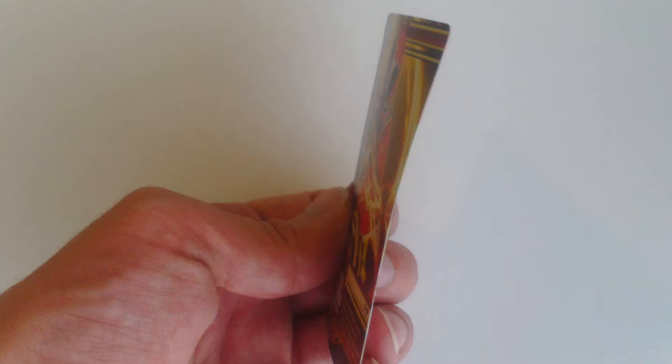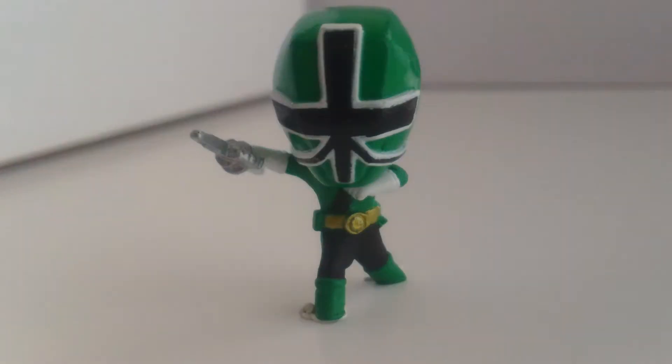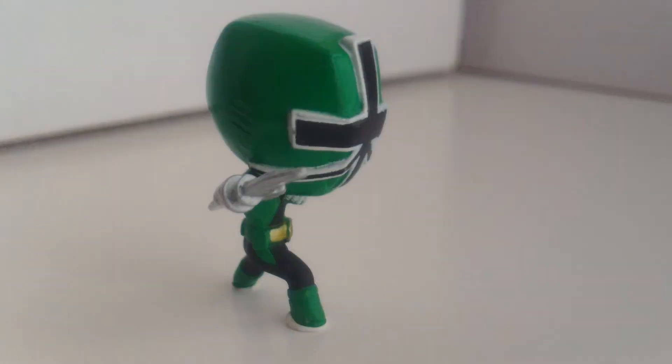All my cards did come bowed. I'm not sure if this is because of improper storage or shipping or if they came from the factory this way. The figure itself has no articulation. It does not stand on its own. The only reason it stood long enough for me to take these shots is that I put sticky tack on both feet. You could also prop it up against something, but it just won't stand on its own.